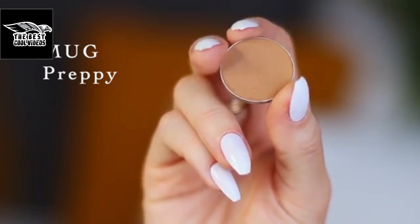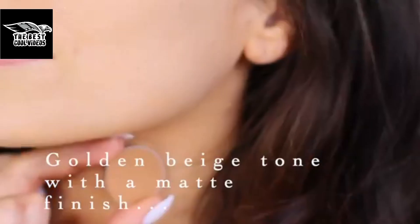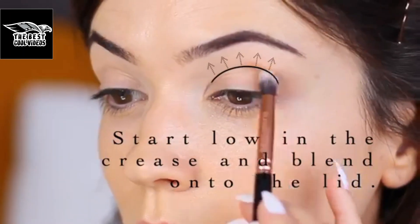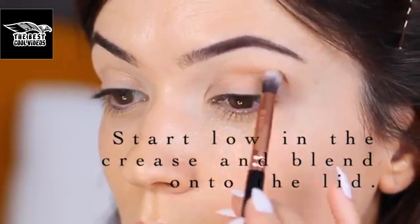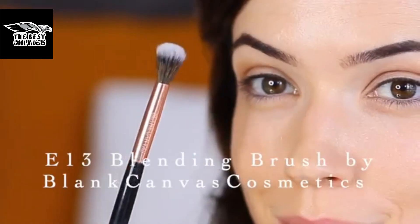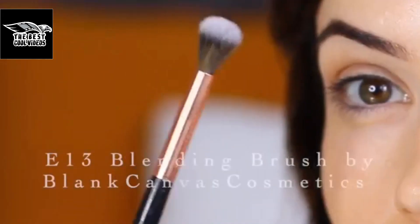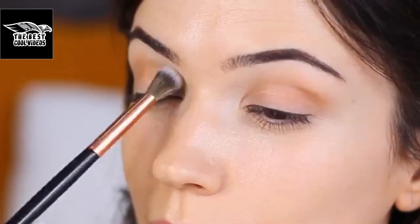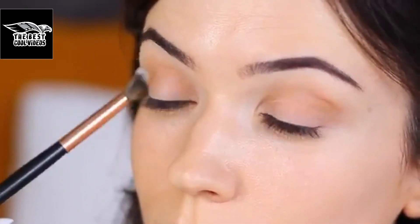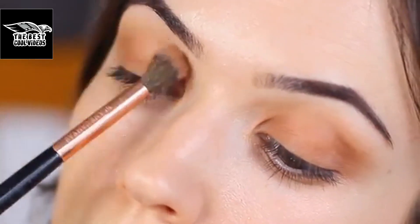I'm going to start off with the eyes using a shade that's sort of a yellowy, greeny, beigey tone, applied with a small brush — the EO1, one of my favorites. This shade is about one shade darker than my skin tone. I'm applying it starting first in the crease of the eye and then blending it down onto the lid. I like to swap between a brush for applying and the E13 by Blancemis Cosmetics for blending, to softly blend out any harsh lines and create that soft, smoky effect. Very slowly build this up for a soft, blended, blurry appearance.